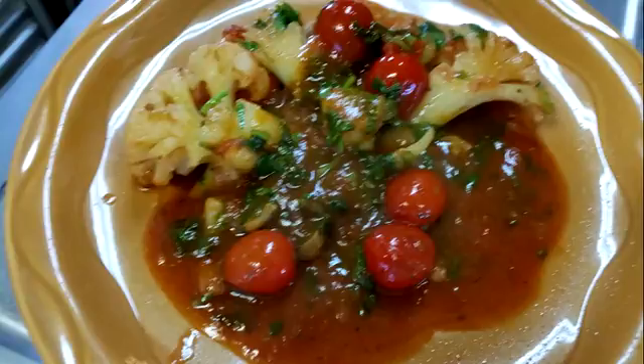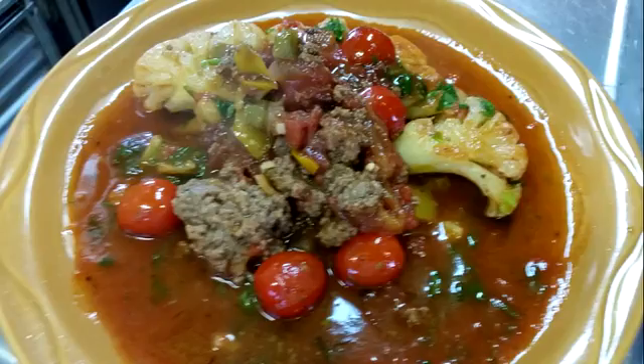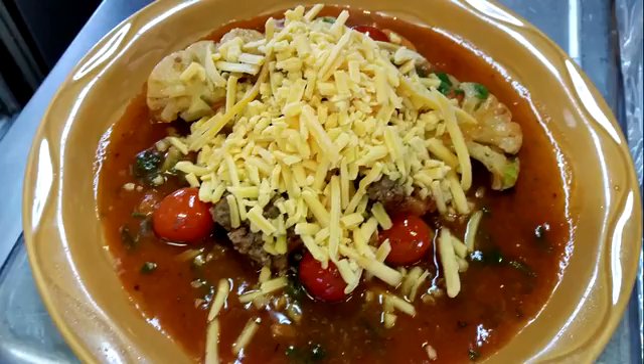I added some chili to it, then a little more chili, and then topped it with some cheese. It was delicious. Cauliflower steaks — it's a great side to any meal.